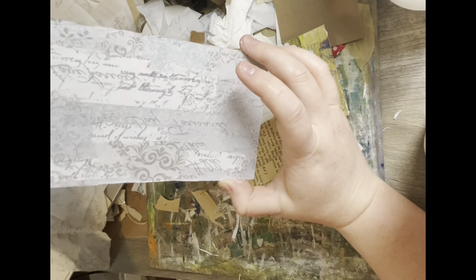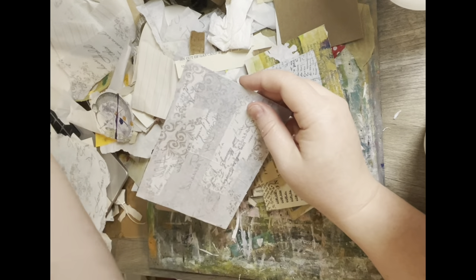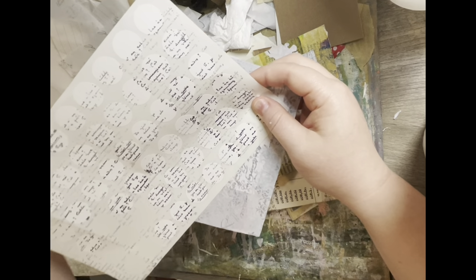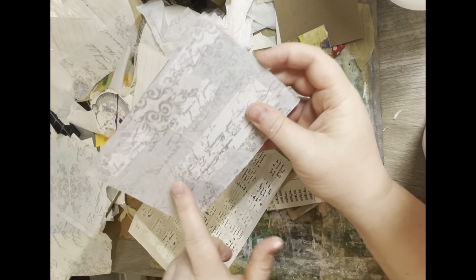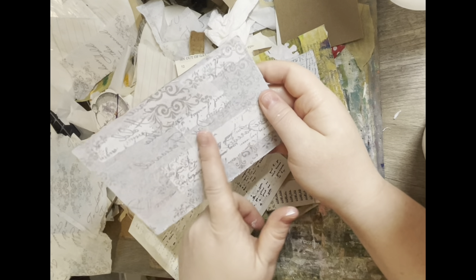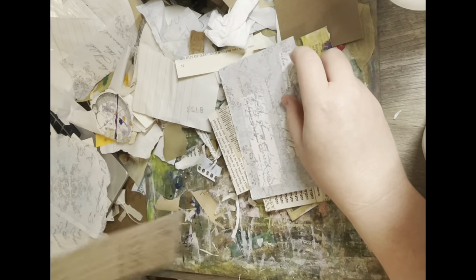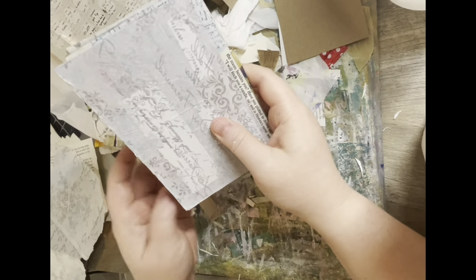I started just adding things to this cardboard to make backgrounds and then I'm going to try to layer and add to them. I really liked this one because it was a little different. I have this tissue paper that I got at Dollar Tree a long time ago — I think it's wedding tissue paper. And I've been using up some of my labels that I stamped with my text stamps, which this one is in French. I've been kind of adding labels and trying to obscure the background of these cardboard pieces, and then layering the tissue paper over it definitely obscures it.